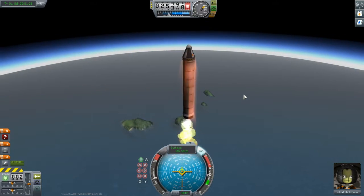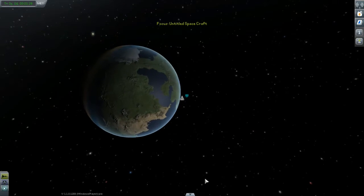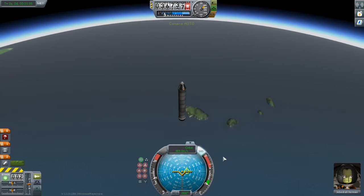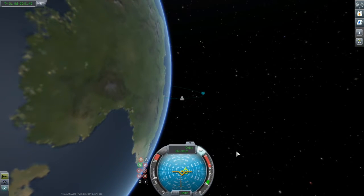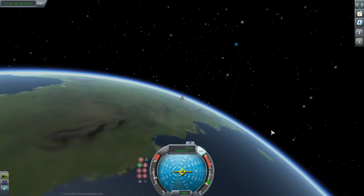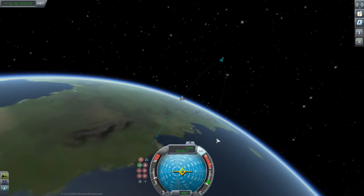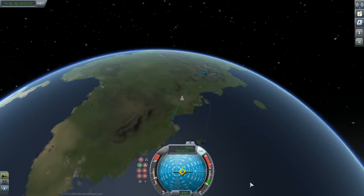Meanwhile, I am just about out of fuel, so press M to go into map view to check my apoapsis, which is about 86.5 kilometers — well above the 70-kilometer altitude that marks the upper reach of the atmosphere. Nice, we are going to space. So let's lock the vessel on the prograde vector to keep us moving through the airstream pointing forward. Let's take a closer look at our trajectory.